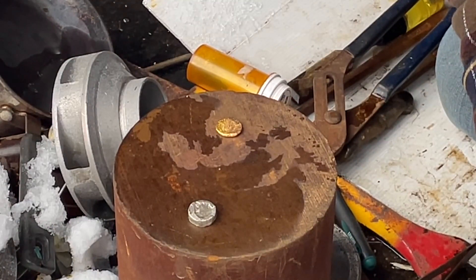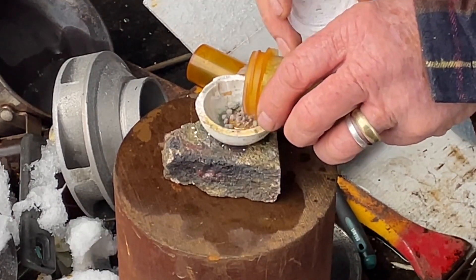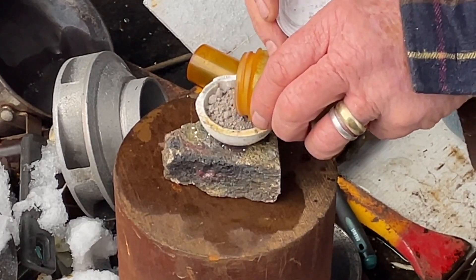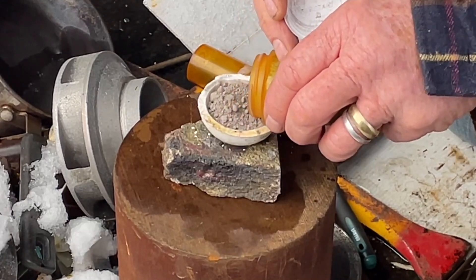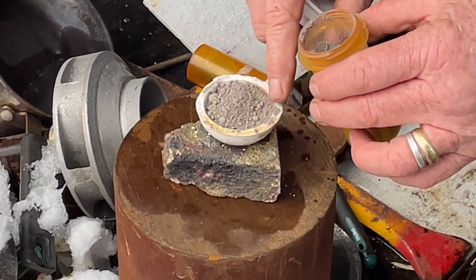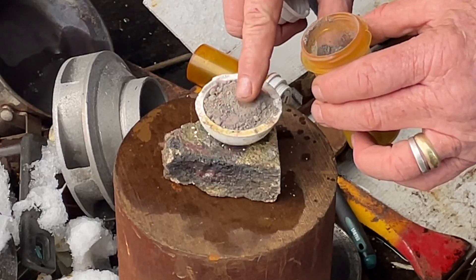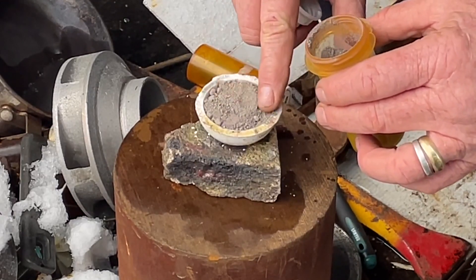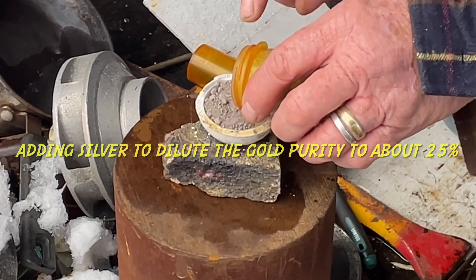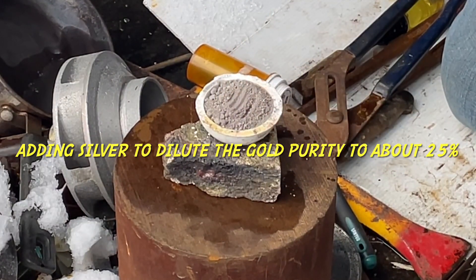I don't know, probably should. I'm gonna guesstimate it here because I'm a professional — I'm gonna guesstimate it right to the top of this crucible. That should do it. That looks sufficiently good — nice pile of silver, should be roughly an ounce.